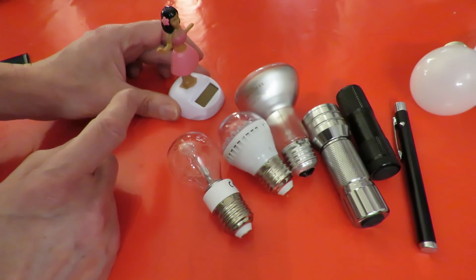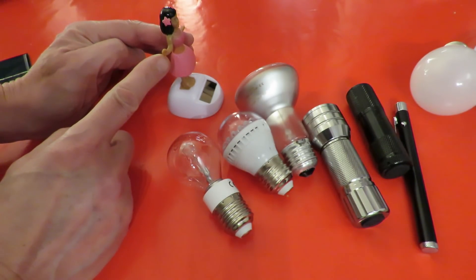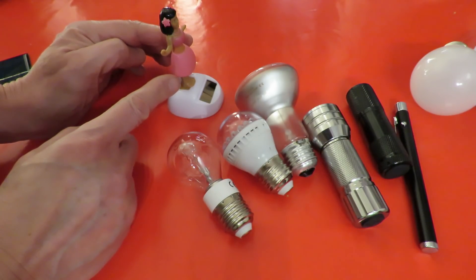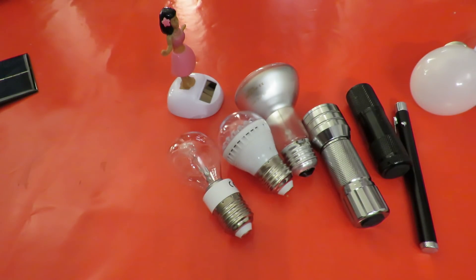Now at the moment the ambient light in here - she's moving because I've just knocked her. Right, the ambient light in here isn't enough to get her rocking.